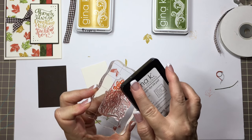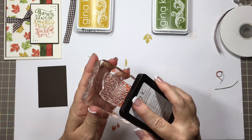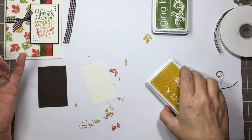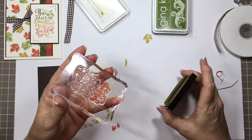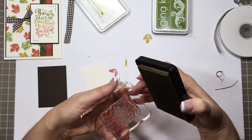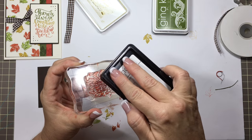I'm going to ink it up real good. If you get on the words above it, it's okay because it'll just blend in together. Then I'll take the prickly pear — it's easier if you hold it so you can see where the ink is, especially with the second color, where you're putting it.